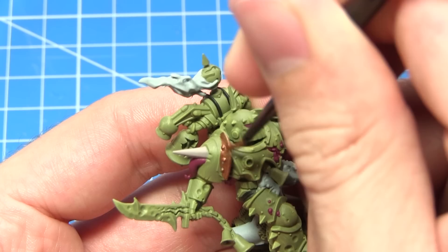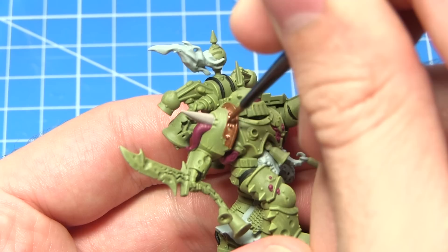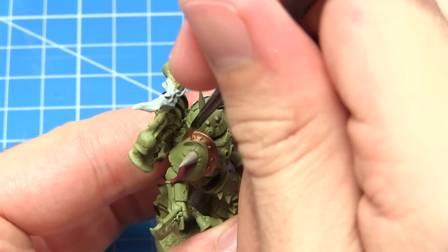With all of the non-metallic base coats completed, we can now move on to painting some of the metallic areas, and for this we'll be starting off with a base coat of Balthasar Gold. I'll be applying this on many areas including the bells, the armour trim, and also some other details dotted about the miniature. Just remember when using a metallic base coat to be very careful in how you apply it, as it can be quite difficult to paint over the areas if you do overspill.